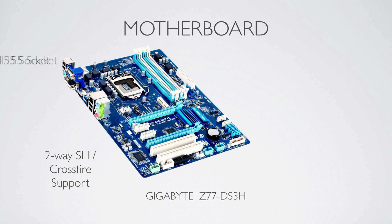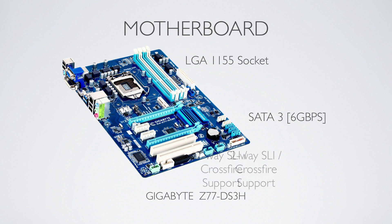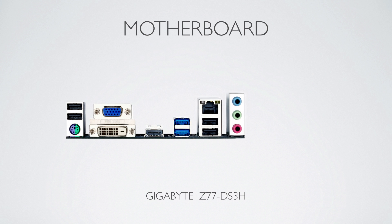Starting off, the motherboard is a Gigabyte Z77 DS3H. It's a full feature motherboard — it has full SLI and Crossfire support, SATA 3 6GB/s and USB 3. Basically just a very nice budget feature motherboard.